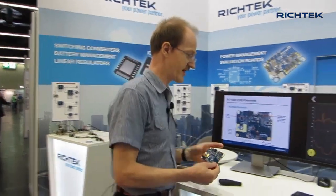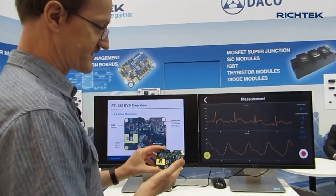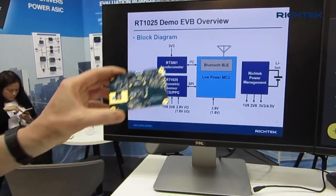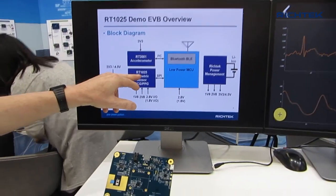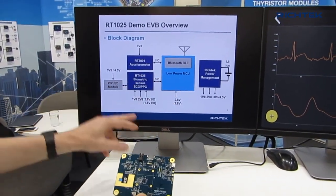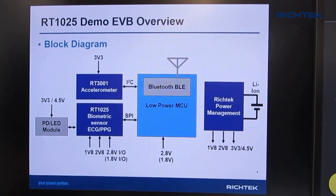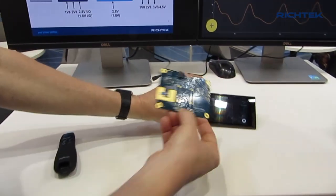One interesting fact of this sensor is that the two measurements combined can also be used to make an estimation of your blood pressure. This sensor has a Bluetooth module, so the RT1025 communicates with the Bluetooth module. The raw data of the measurements is then transferred via the Bluetooth module to, for example, an app on your mobile phone.